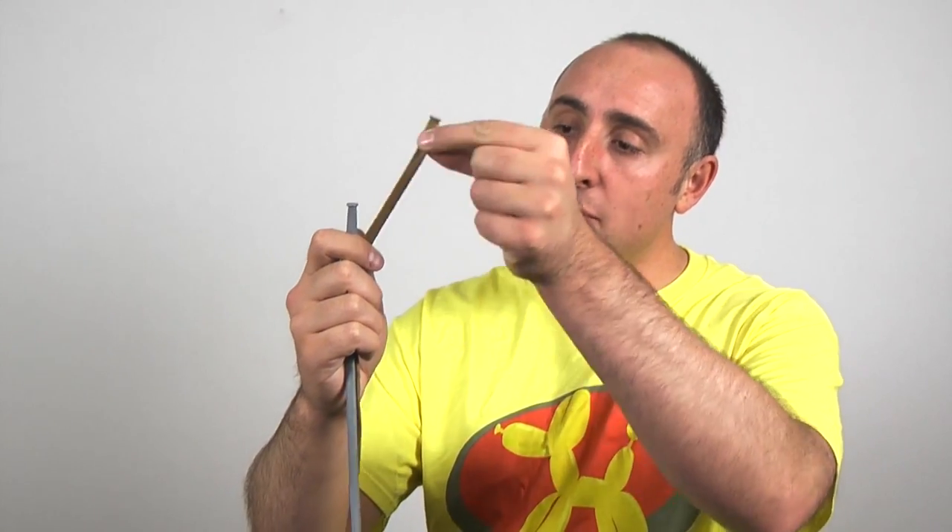Isn't this thing cool? It's a simple design, only uses two balloons, which means it can be made really quick. It's a great addition to all the other weapons I've taught you. For this design, you'll need two 260s. I'm using brown for the handle of the axe and grey for the head.